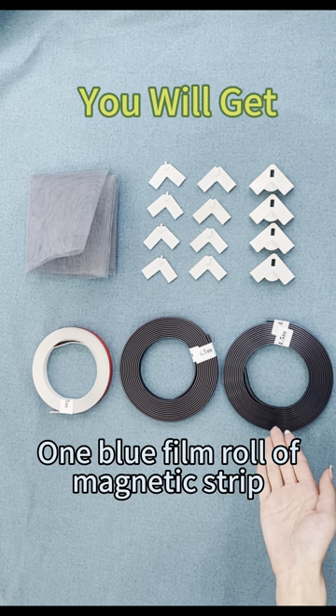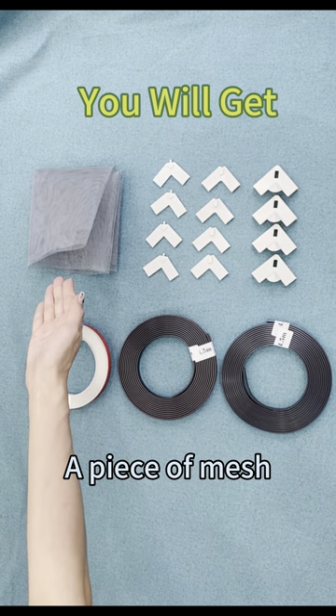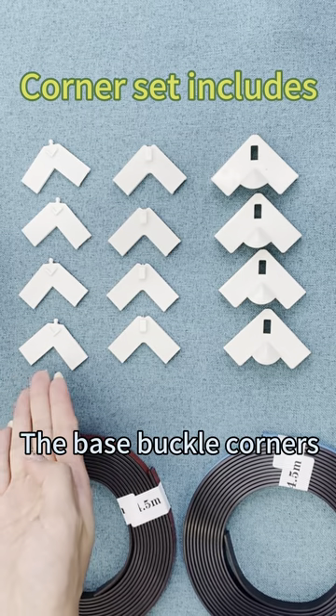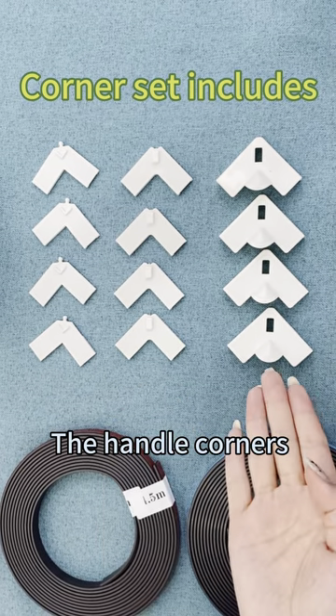You will get one blue film roll, one red film roll, one roll of PVC strip, and a piece of mesh. The corner set includes the base buckle corners, the lock catcher corners, and the handle corners.